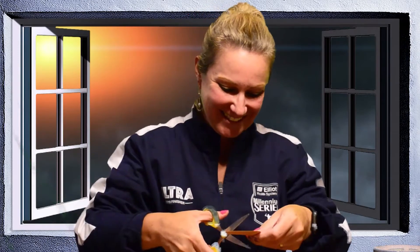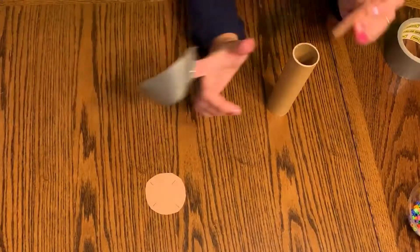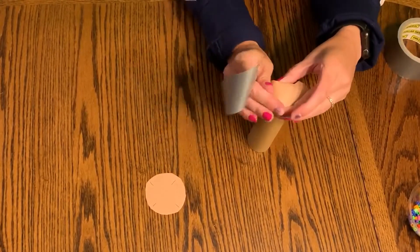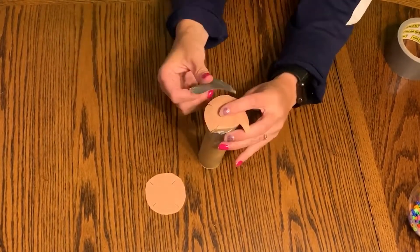First take the construction paper circles and make four snips around the edges. Do it on the second one for the other end. Next take some strong tape and tape one of these circles to the end of the tube. Make sure it's nice and tight so that the beads or the rice doesn't fall out the bottom.